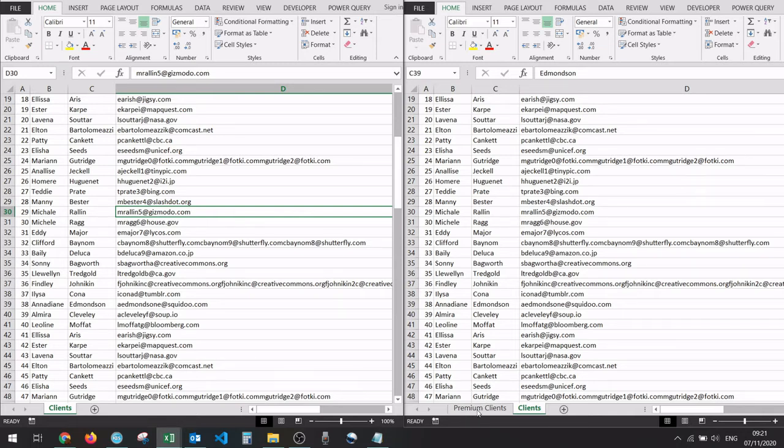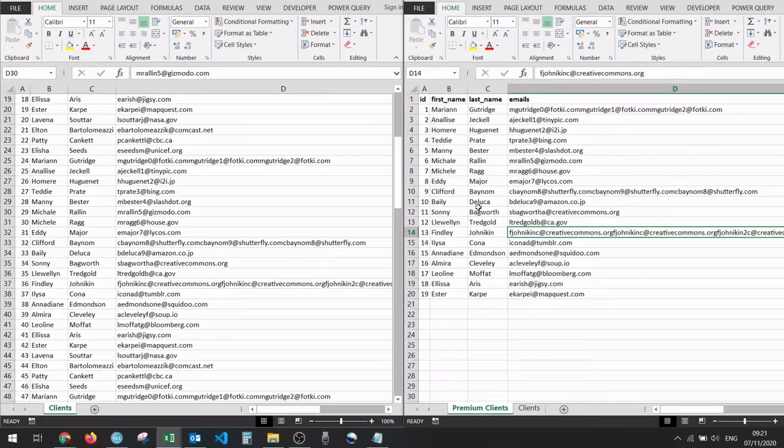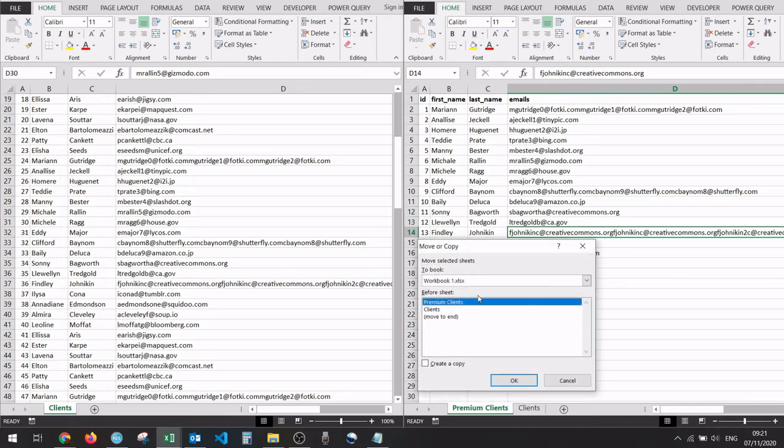I'm going to go to workbook number one and click on 'Premium Clients' this time. Just like before, I'm going to right-click and go to 'Move or Copy.' In here I'm going to select workbook number two because we're currently in workbook number one. This time I'm not going to check the 'Create a Copy' option because we're trying to move the worksheet, and I'm selecting to move it before the 'Clients' sheet.